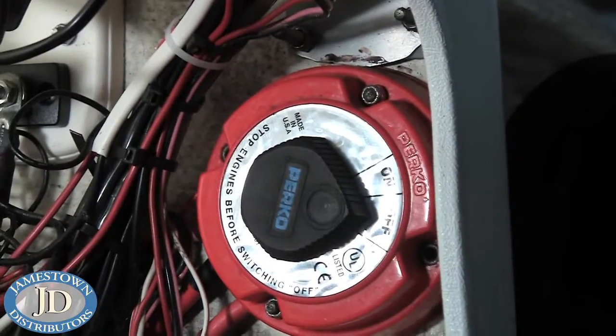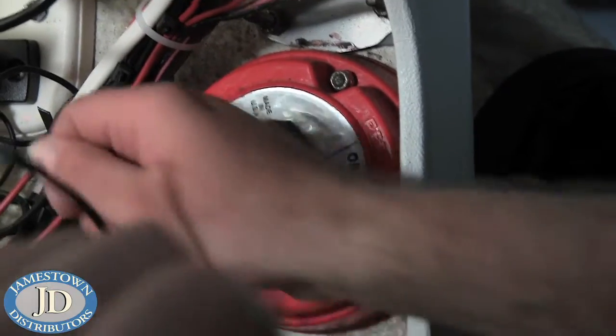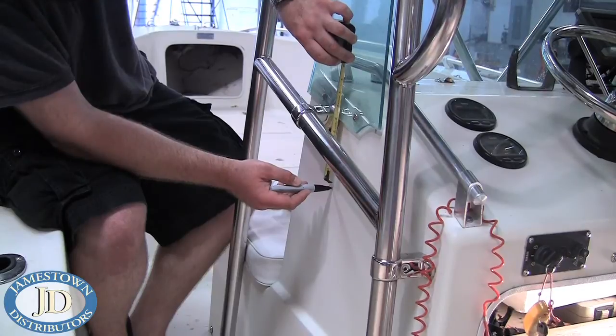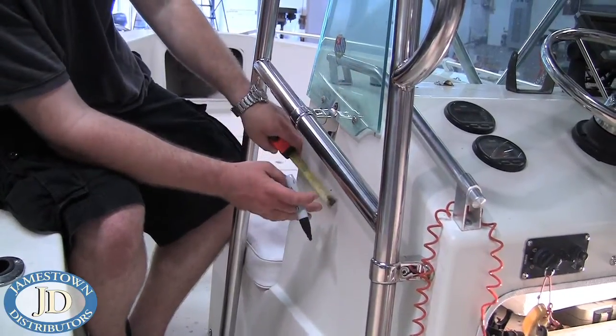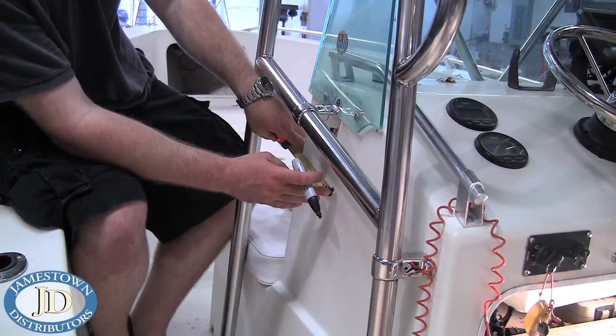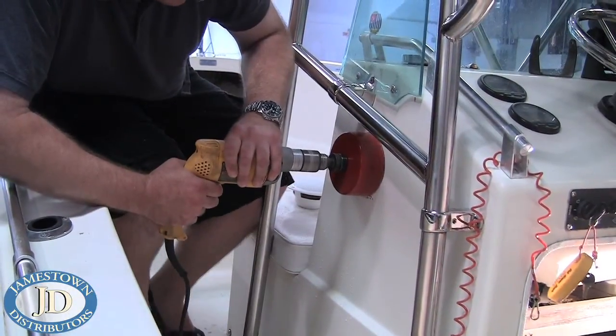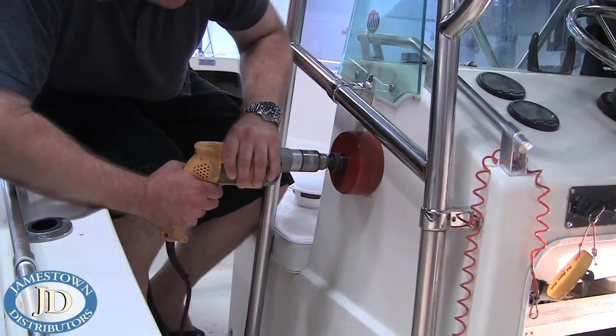The first step is to turn the battery switch off or disconnect your battery. Select a location for the speakers that allows them to lay flat and have sufficient clearance behind them. Mark the location with a marker, and you can either use a four and seven-eighths inch hole saw or the supplied template and a jigsaw to cut the speaker hole.